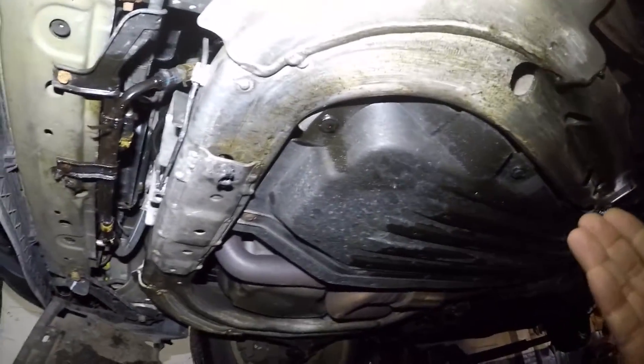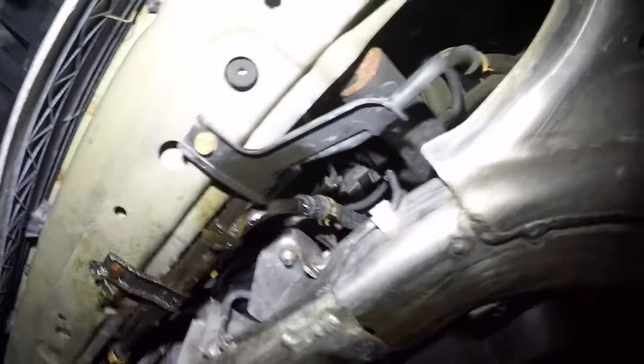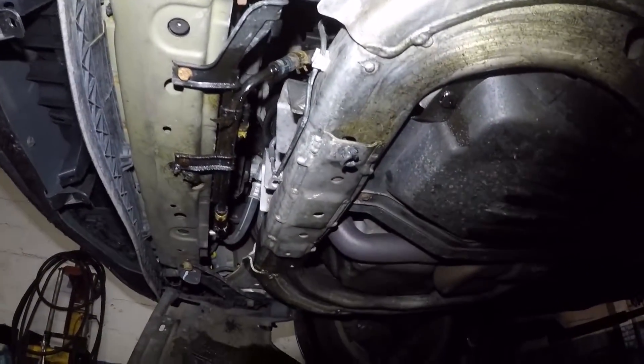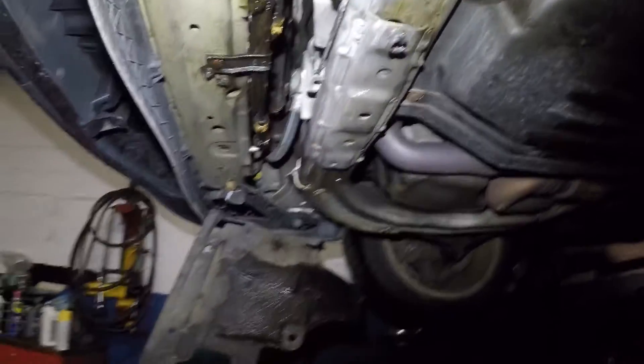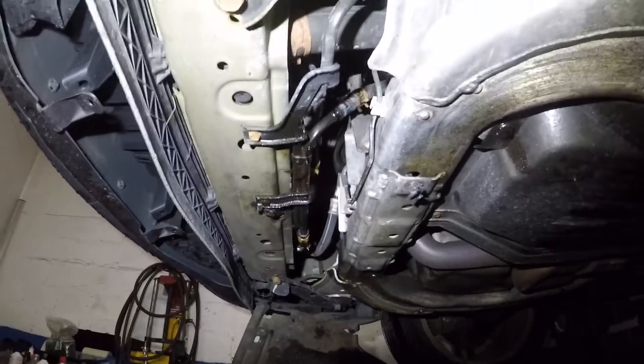This car has other leaks — there's probably more leaks on the transmission. But as of now, this is what it is. So there we have it, and we're going to continue. Once I'm done, I'll show you. I'm not going to be showing you a physical video of how to do it, but that's what it is.